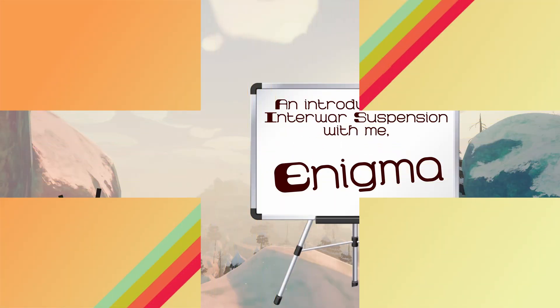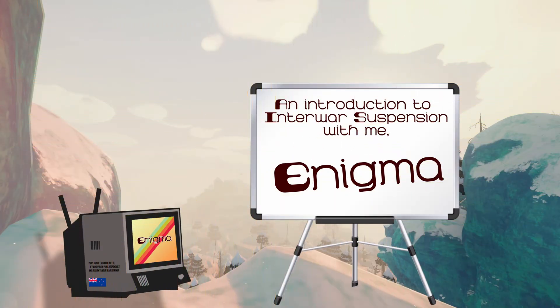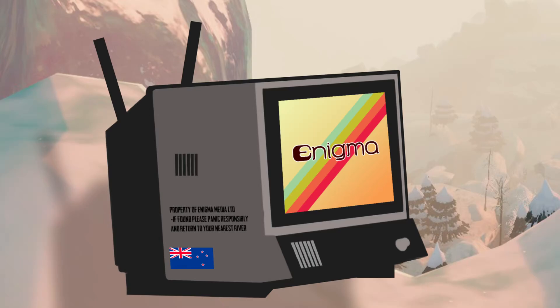Hello, and welcome. This mostly educational video is designed to show you how interwar period tank suspension is used, how it works, and the history behind it. Any other effects this video imparts are beyond the liability of Enigma Media.